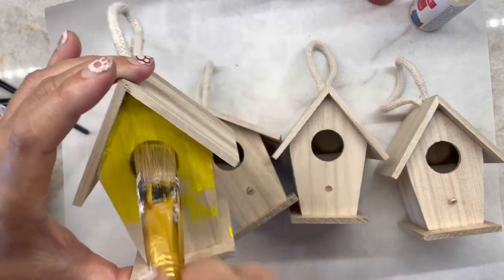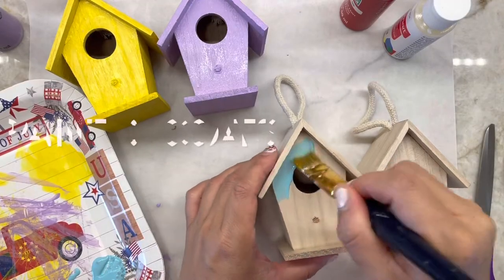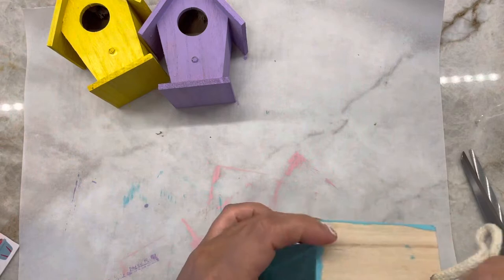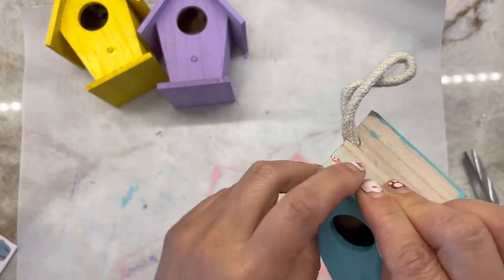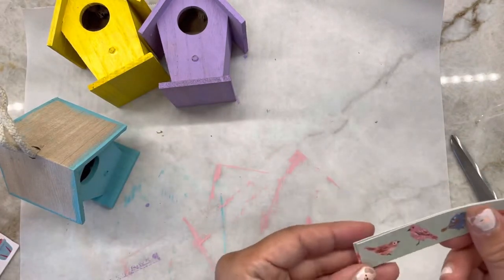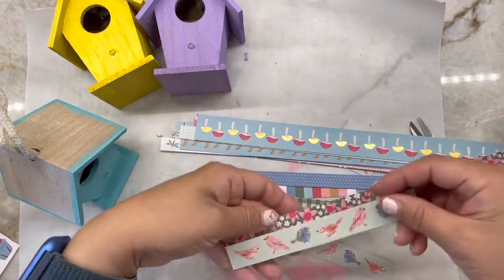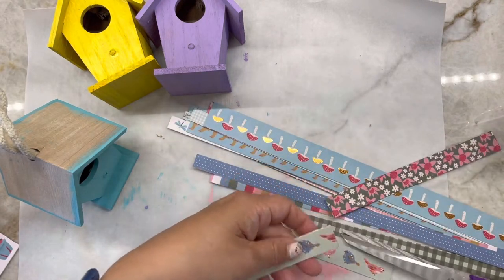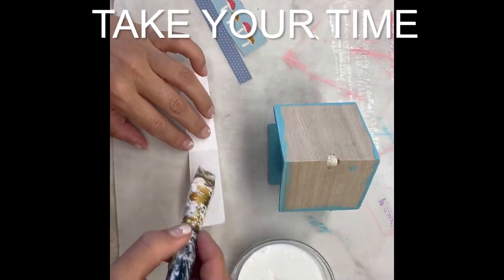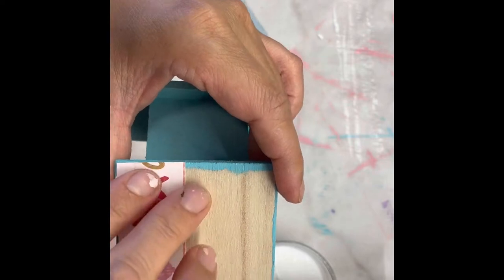The roof is where we'll be gluing the scrap papers. Once the paint is all dry, use the roof to measure the length of each scrap paper and cut to size. Now we will use Mod Podge to glue on all the scrap paper to the roof. Take your time and figure out the patterns you'd like, and slowly glue them down. Remember to put on a lot of Mod Podge to give a nice glossy look and help keep the paper on.